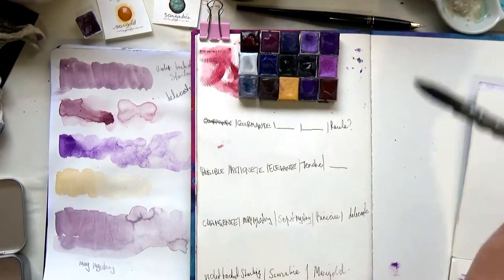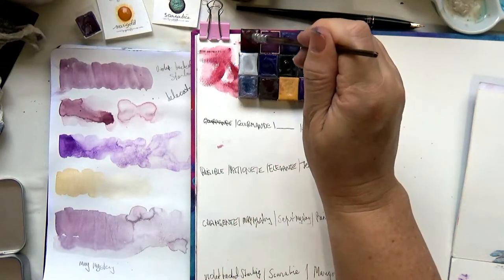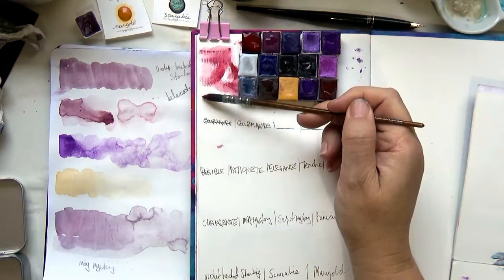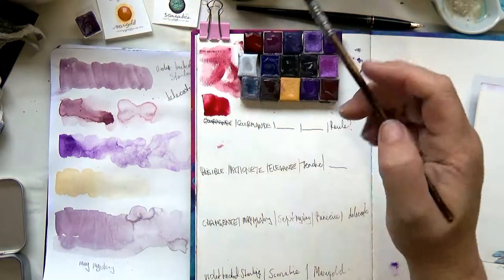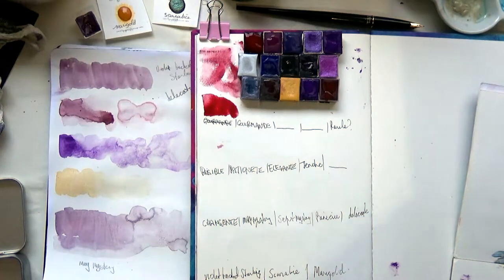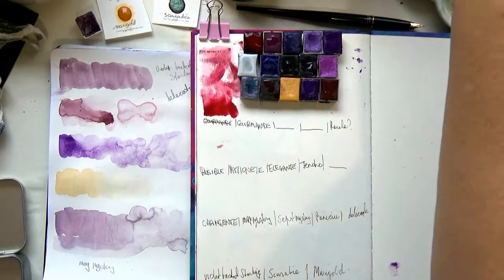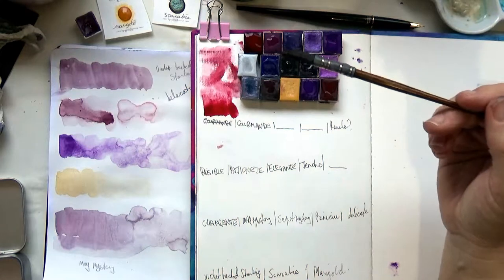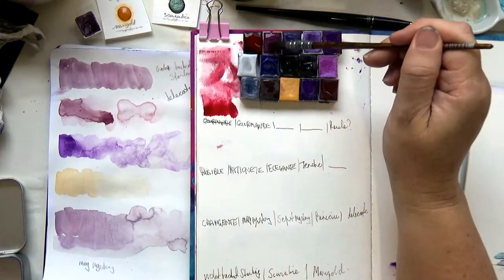I'll just do these swatches and then I'll probably do better ones later. This first one — I have no idea what it's called — it's some sort of beautiful red. I won't be able to add water to these, so I'll do a proper swatch later. They seem to stain quickly, which is weird — very staining.